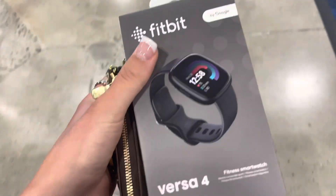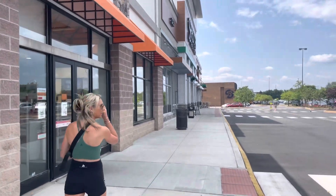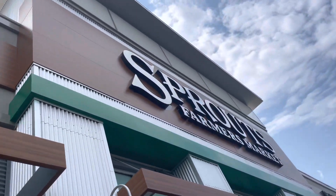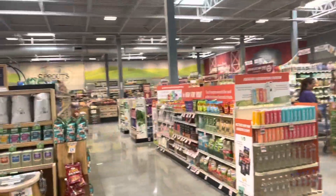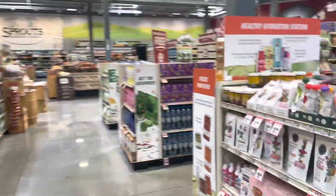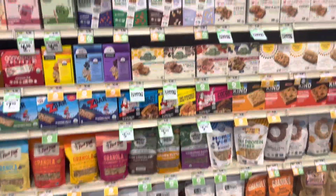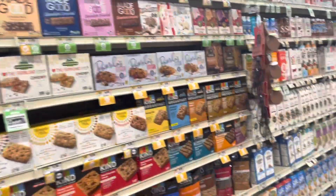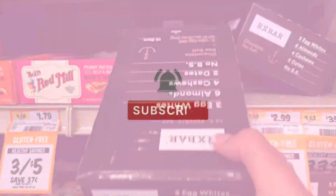We can go to Sprouts — I'm sure they'll have them. So we got the goods. I really think they have every granola bar on this planet except the one I'm looking for. They have them, it was just in a different section. I've been getting these RX bars.